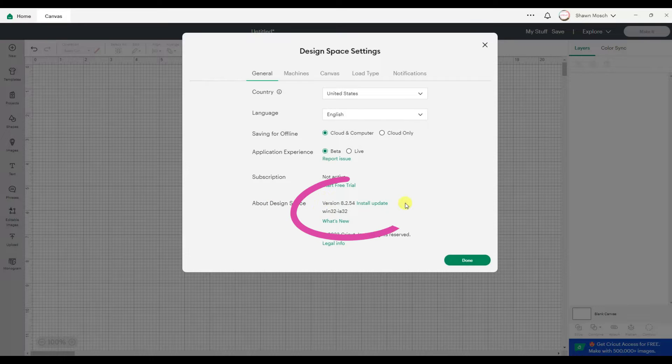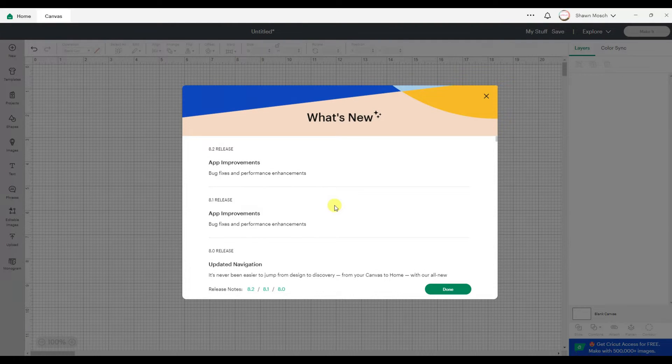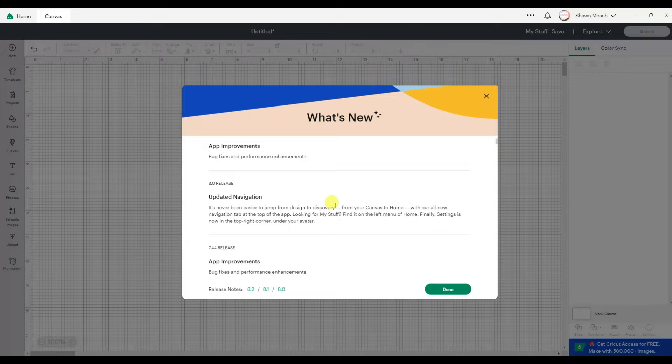If you go here you can also see what version of Design Space you're on, and you can click on What's New. It's going to tell you some of the things they've updated.